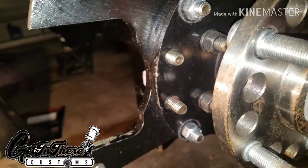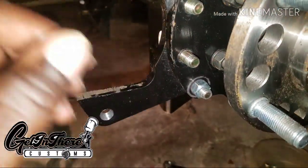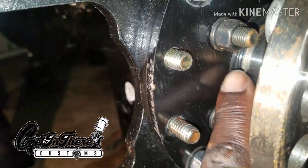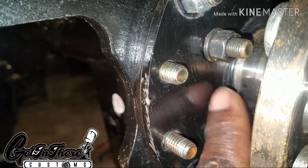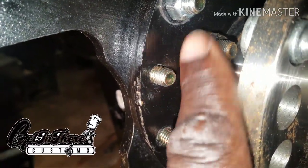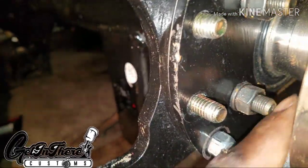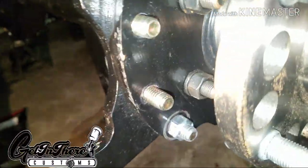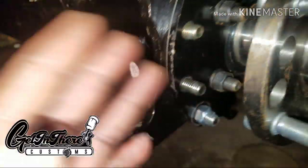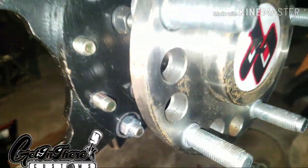The bracket bolts right on to the 9-inch. When you use this bracket on the 9-inch, you don't need the retainer — the 9-inch retainer clip that holds the axles. This bracket takes the place of the retainer clip, 4 bolts, and it's a 2-piece bracket. Sometimes you have to play with the shims just to see what you need, but I think I've got it all figured out.